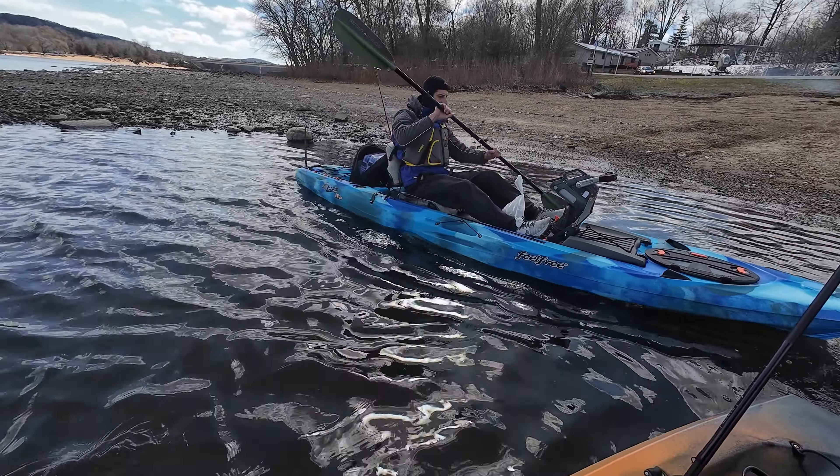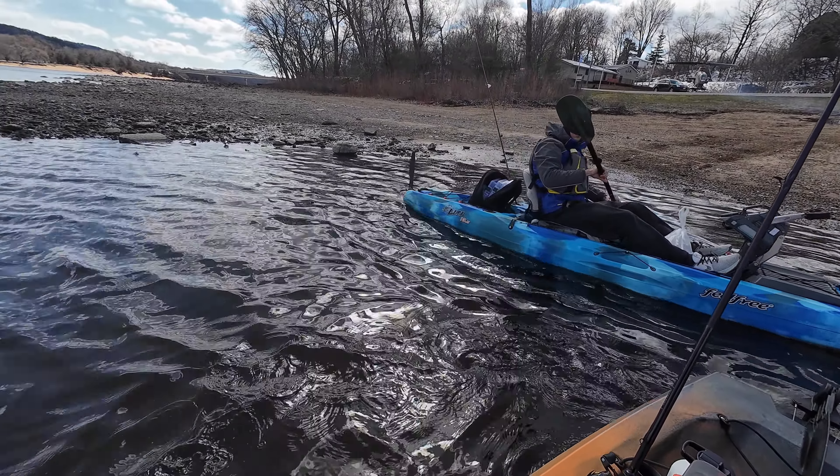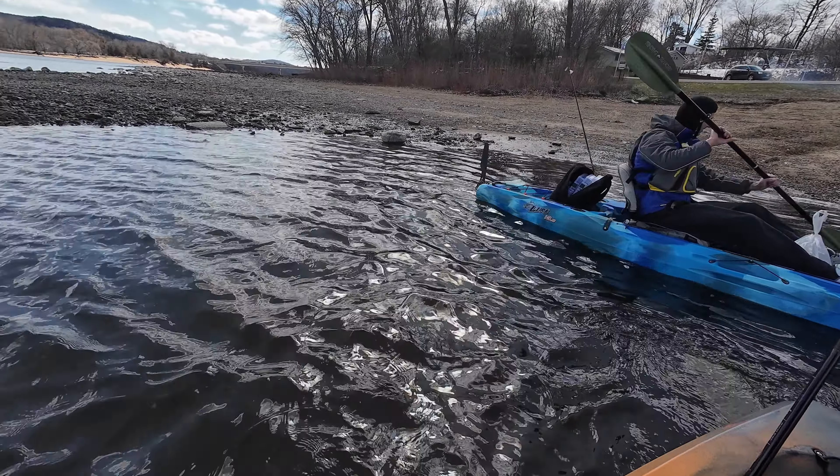Heading out on the river for the first time with the homie Zach. We're in some shallow shallow water. I'm gonna beach myself real quick because I gotta change my shoes.